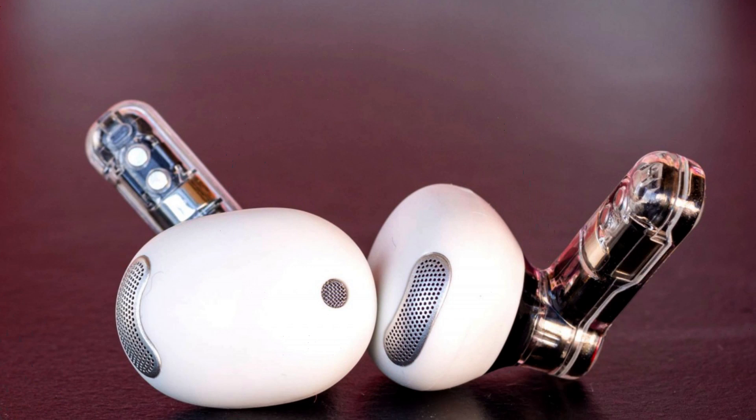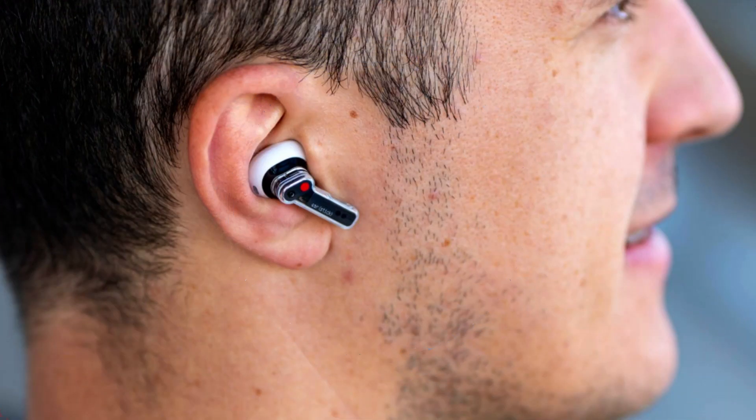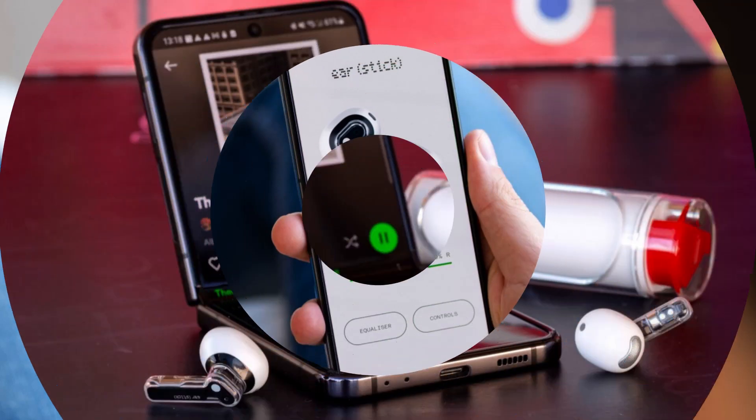The EarStick's design is based on a lipstick tube, with the earbuds swinging into view when the case is turned. The case can be spun indefinitely in either direction and is made of glossy plastic with a matte finish on the inside for grip. However, the case does not seal when closed, leaving it open to dust, debris, and hair.